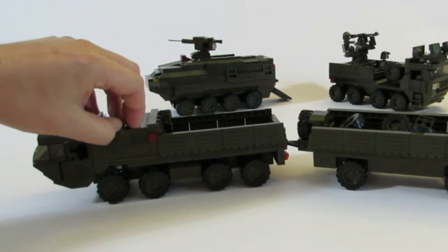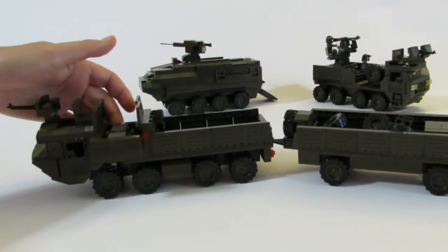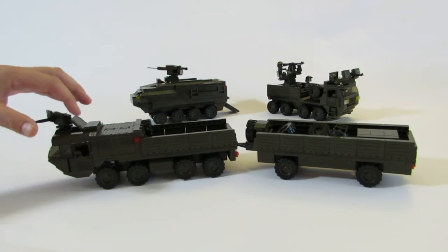Engine access — we've actually built in a couple of different ways to access the engine. One is these panels come up, and then the second way is the engine can actually slide out for easy maintenance. Then to shut this, we just push it back, shut the doors, and all the doors are shut.